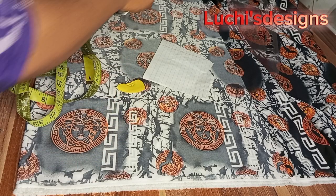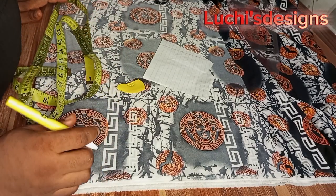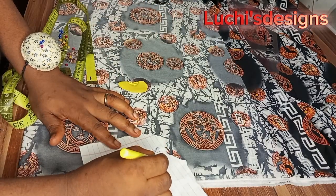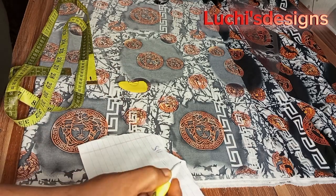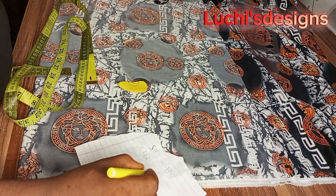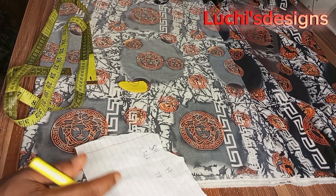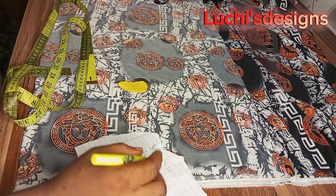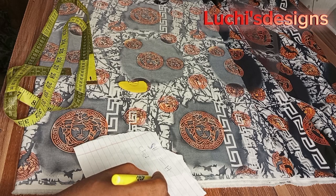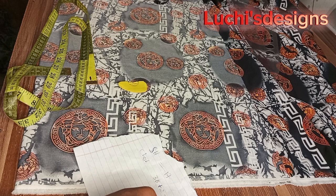The measurements I will be working with are a shoulder measurement of 17 inches and a chest of 38 inches. Vintage fabric is always free — it's not tight — so in this case I'll be adding two inches on my chest line. My chest line is 38 plus 2 inches, that is 40. You divide it by four and it will give you 10.